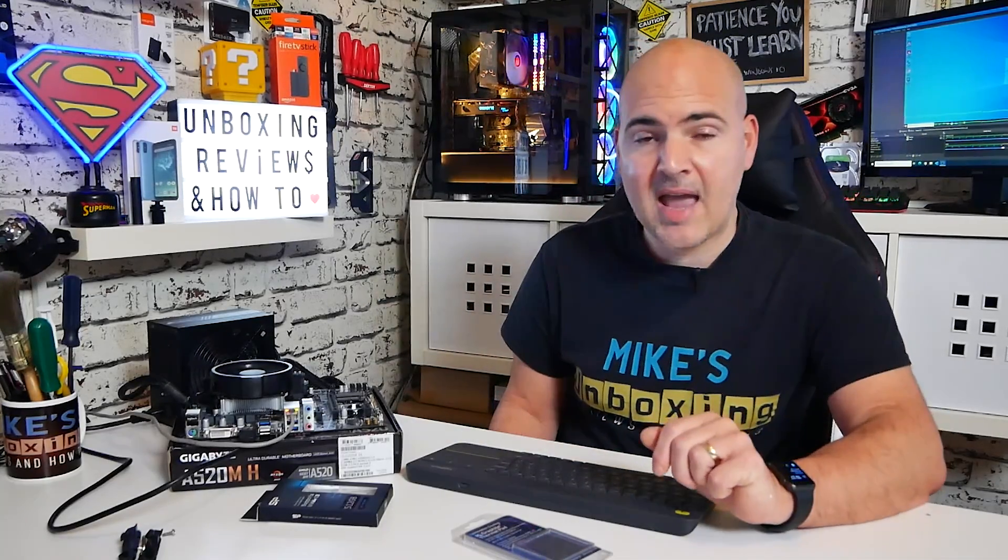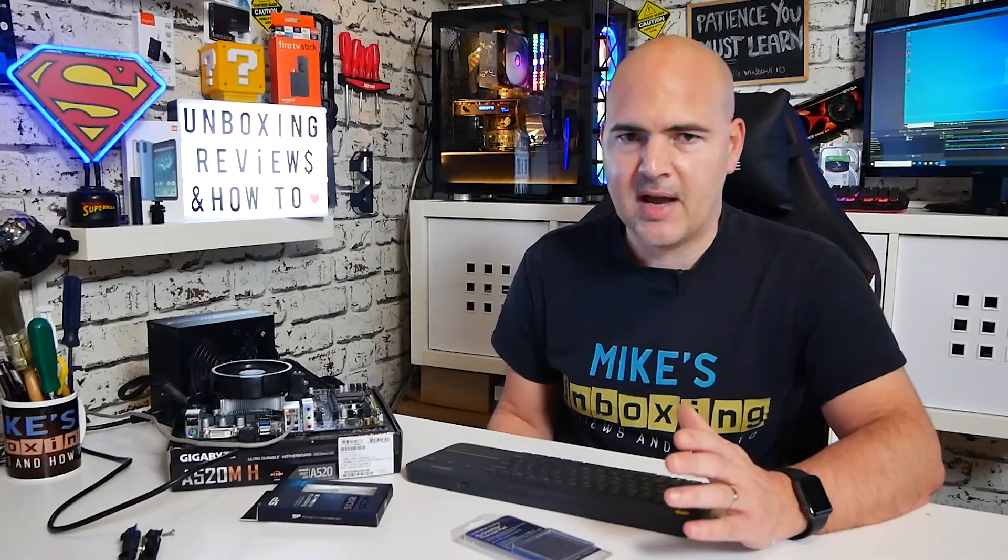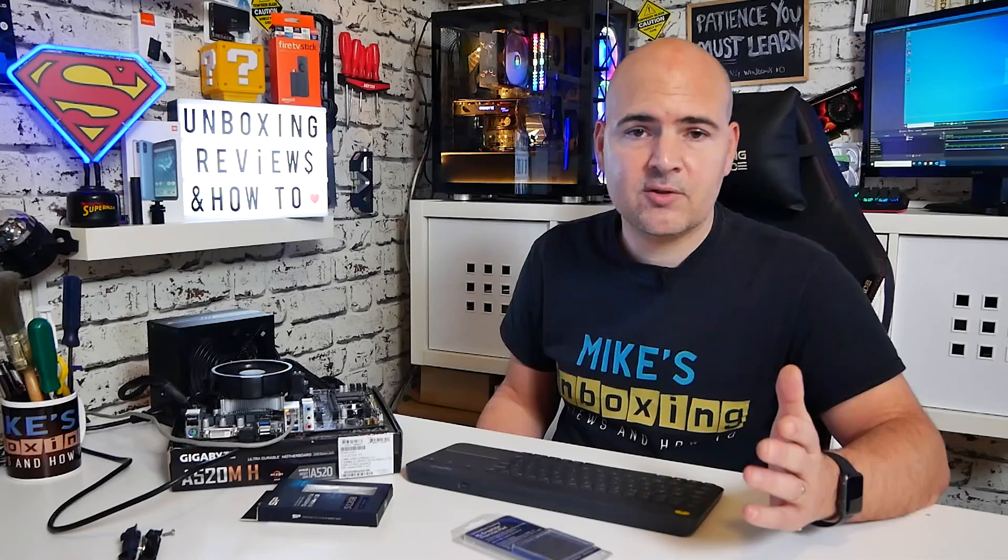What we've done is we've got a Ryzen 3 2200G, which was one of the first APUs from AMD. Of the actual Ryzen 3s, the 2200G was pretty much the starting place, especially in the retail sector. We've got that mounted onto a Gigabyte A520M-H, which is very much a budget entry-level board using the A520 chipset. And I'm very pleased to announce that yes, 100% it does work.